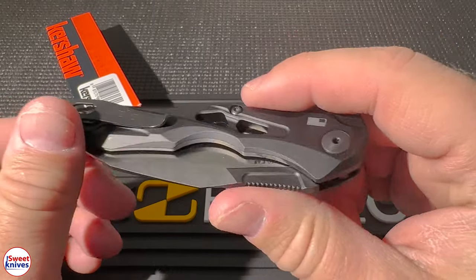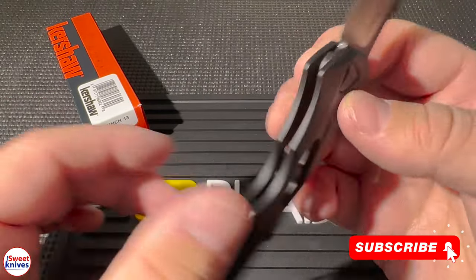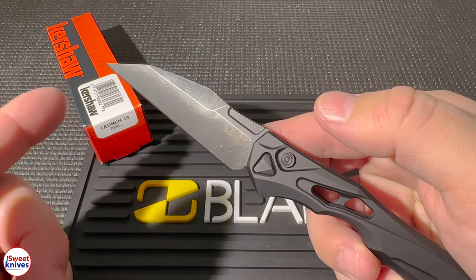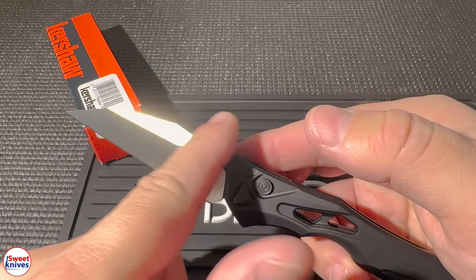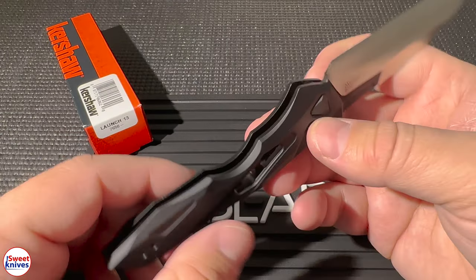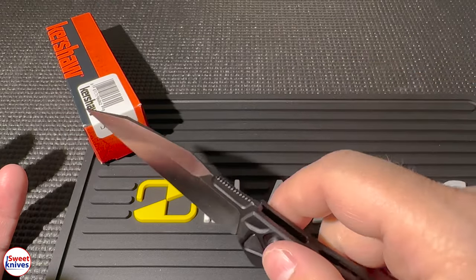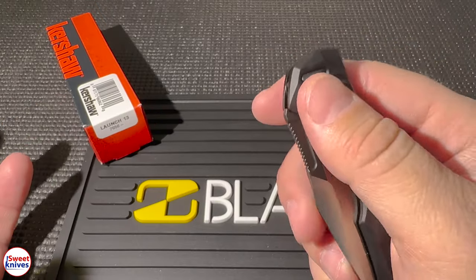The second reason is it's got a convenient size. It's got a big blade — a three and a half inch blade — and it's kind of a wharncliffe style blade. Overall length is 8.2 inches, so it's a perfect size for everyday carry. It's large enough to handle cutting tasks but small enough to fit in your pocket comfortably.